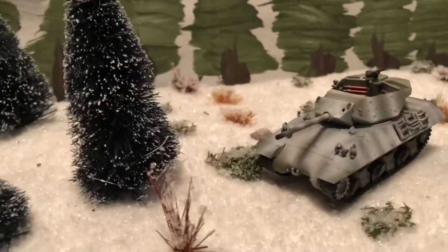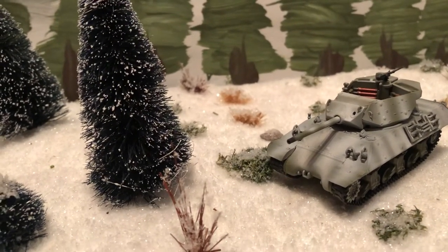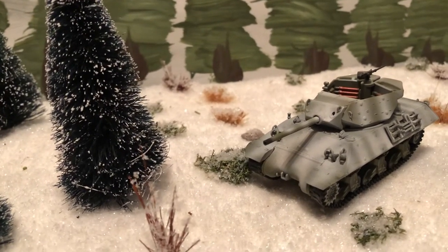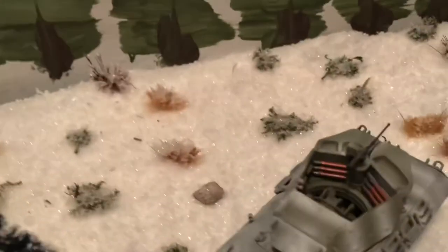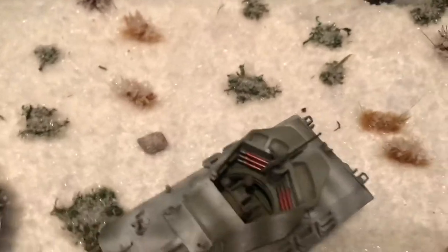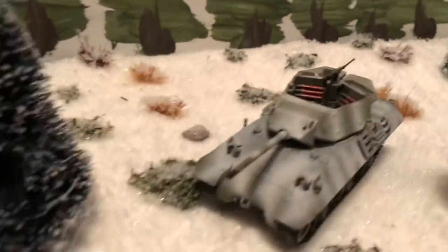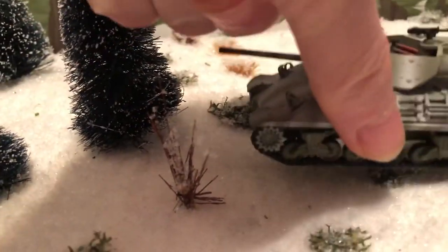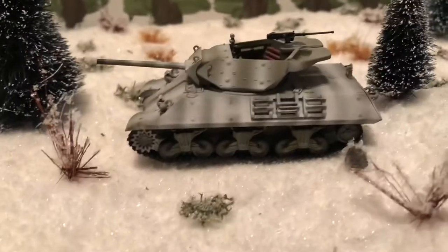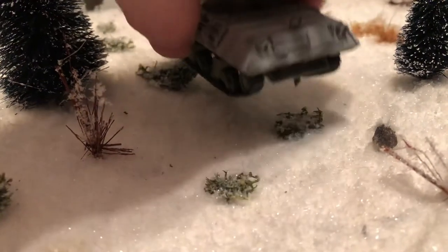It has a three-inch gun, or 76 millimeter. This one is done in white overspray snow camouflage over olive drab green. Very nice look in there — you can see the seats and the shells. It would be nice to get a crew in there. Great for display, and you can also use it on the board for wargaming. Take it out of the package, ready to go.